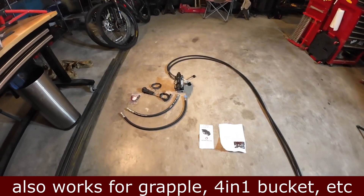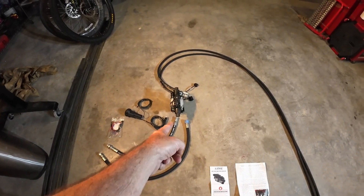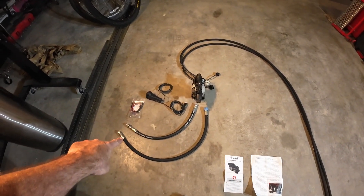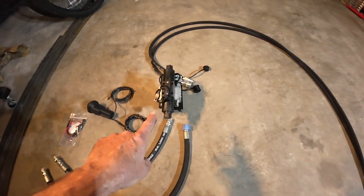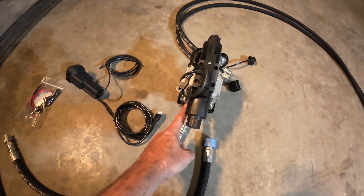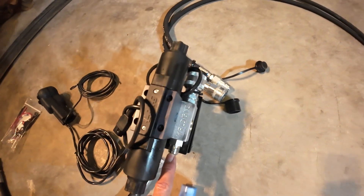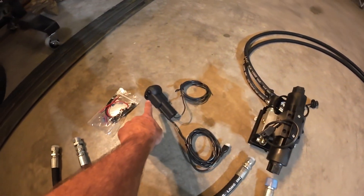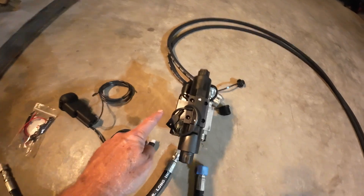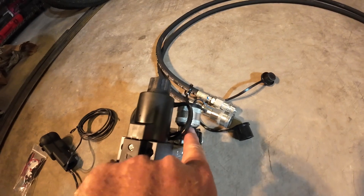Basically all this is is two hoses that allow hydraulic pressure to come to the valve and then a return line to the tank. This is a hydraulic valve here — it's electrically activated, it has solenoids on it. The pressure comes in one side and goes out the other side on those little ports. When you hit a button on your electric switch, it activates one of these solenoids and allows pressure to flow out this valve or out this valve depending on which button you push.